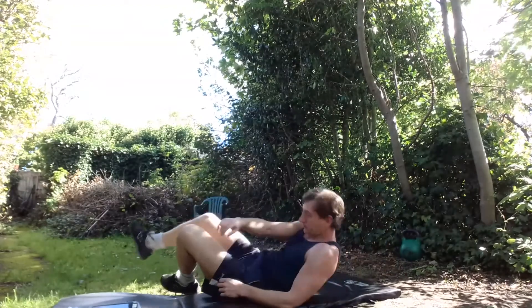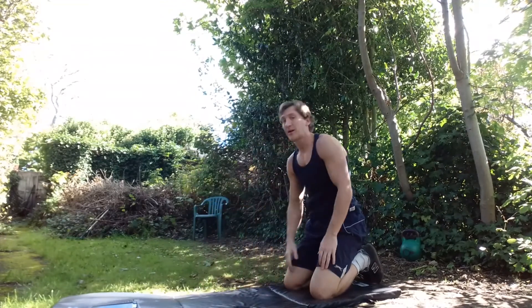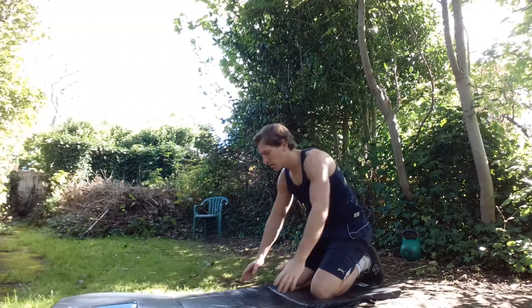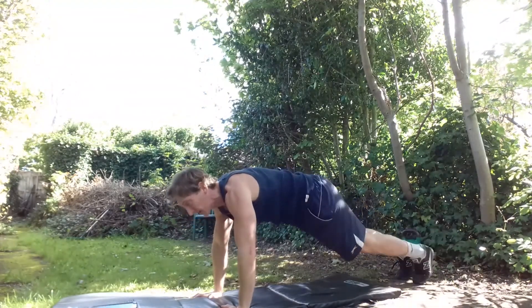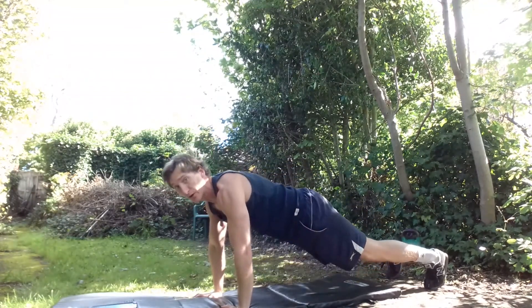Now we're going to move back to the push-up plank. If you're following online, you're probably ready to progress to the next one. If you're new here, go standard push-up plank — open the legs up for a little more assistance, or bring them closer together to make it a lot harder. Not letting that lower back sag — check out your alignment tutorials.